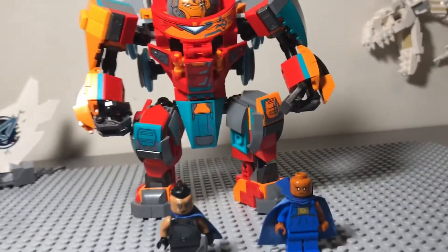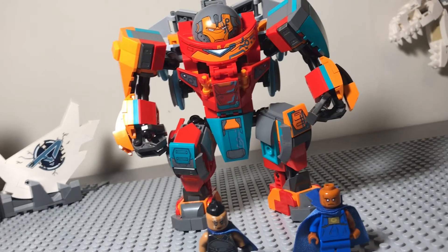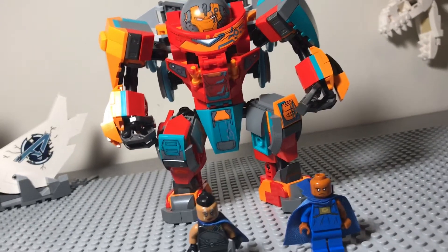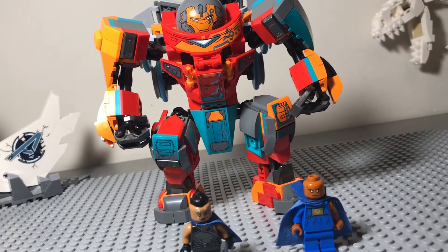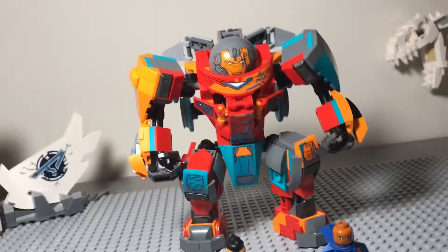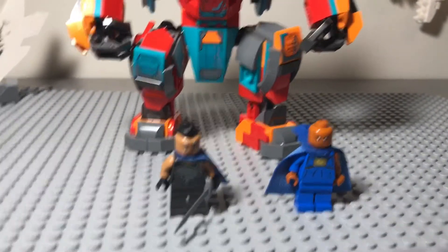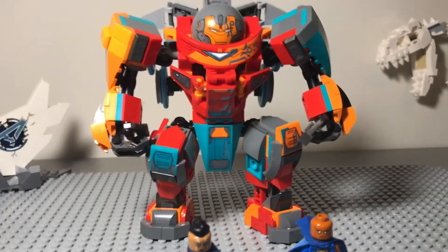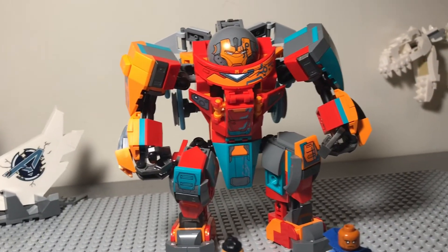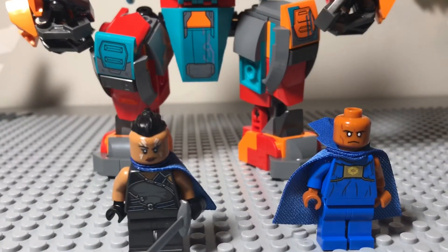Overall, I would recommend this set if you like Hulkbusters, Iron Man, or Mechs. I would definitely recommend it because it is very unique in the way it shines through its color — it's a very bright build and does look very good. The figures are pretty good, even though none of them have leg printing, which is normal for Marvel. For $30, I would definitely consider picking this one up — but definitely not for the race car build. It just doesn't look very good and doesn't stay up off the ground well. I will see you all next time, as it is the end of the review.